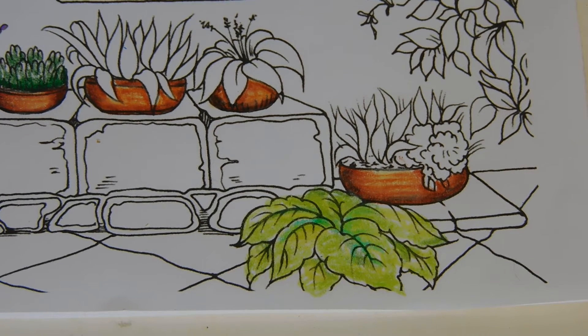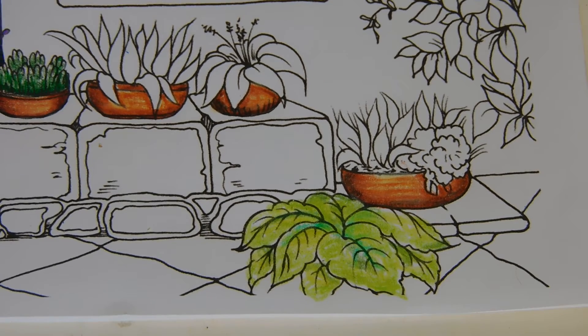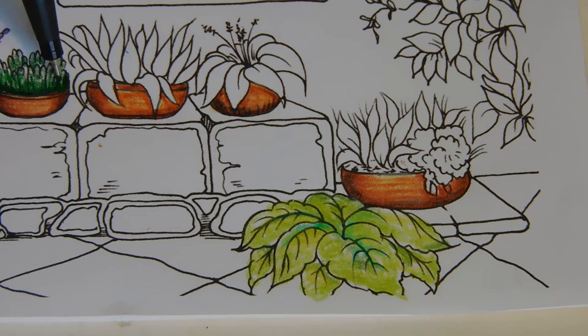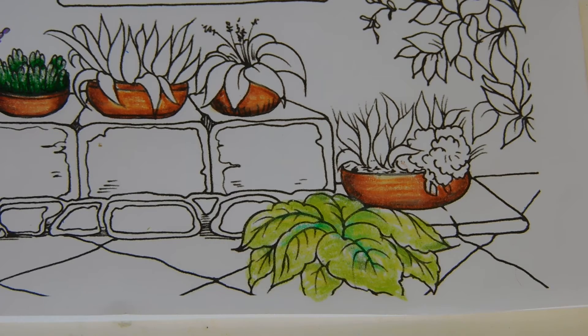Then I'm going to come in with my marker. I really don't see it — I don't want to use black. I'll work on that too.